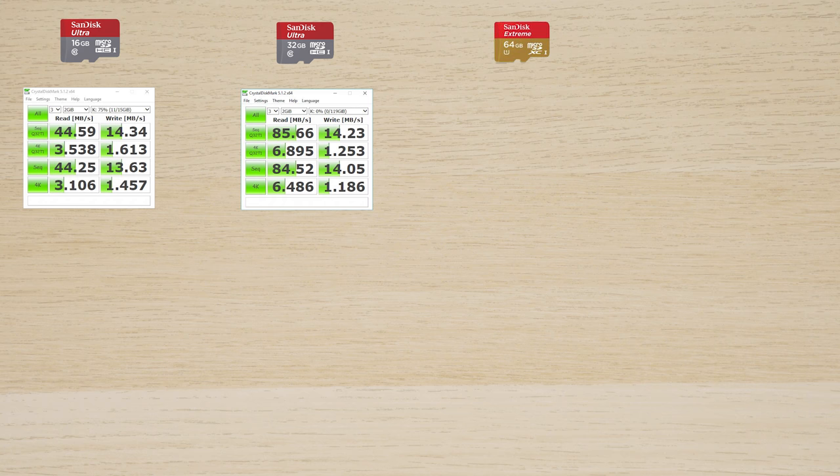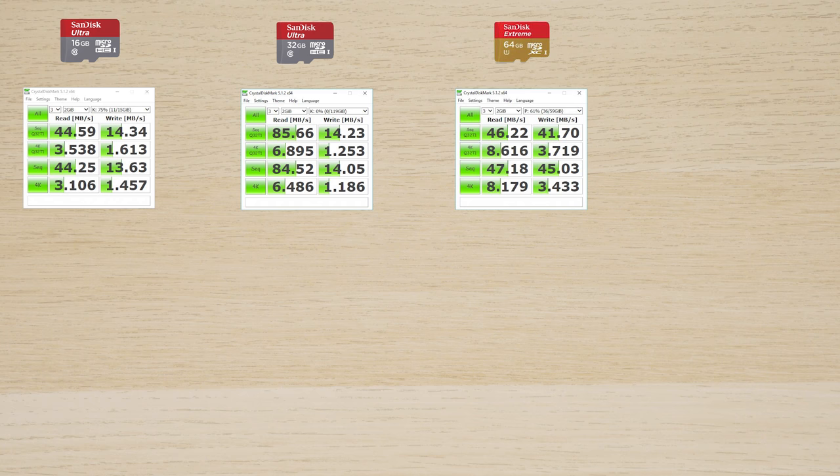In third place we have the old-generation SanDisk Extreme, which boosts the write speed. The old SanDisk Extreme came in at 46.22 megabytes per second read and 41.70 megabytes per second write — roughly similar read and write speeds, but a lot faster compared to the Ultras. This shows the general progression across different card classes.